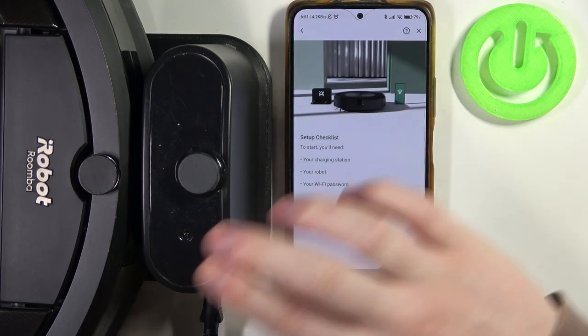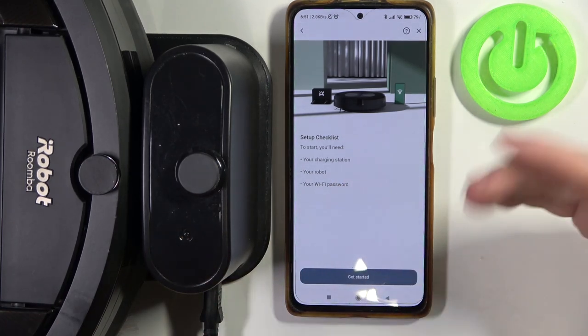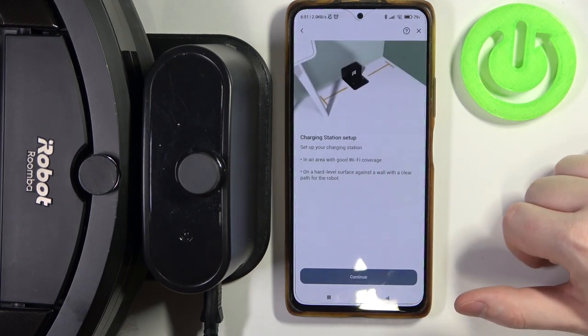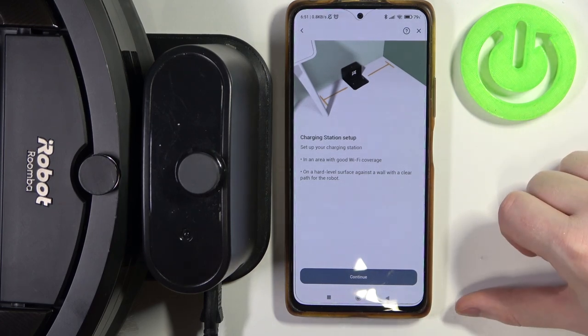You will also need the charging station — I have it right here — the robot, and access to a wi-fi network. Let's click on Get Started. Set up your charging station where you will have the wi-fi connection.